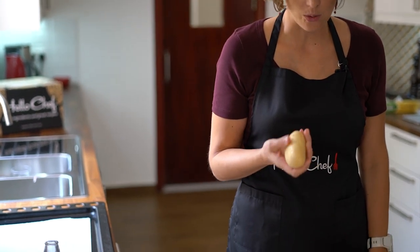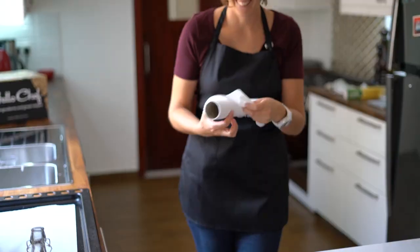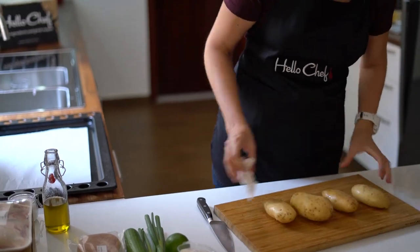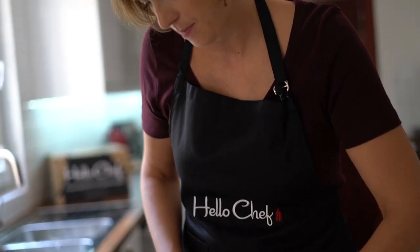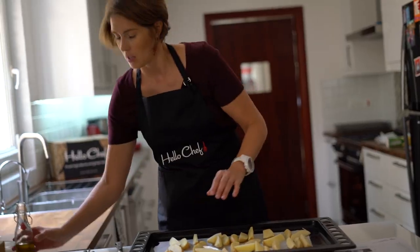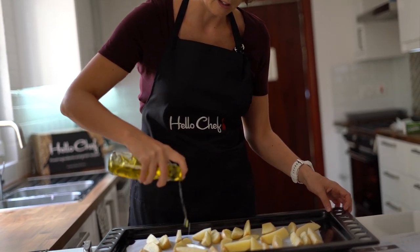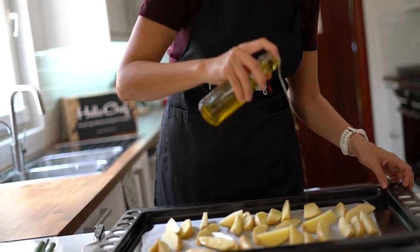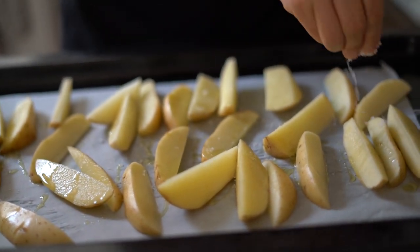So I'm going to start with the potatoes. Step one is to start baking the fries. My oven is on at 200 degrees Celsius, and to be honest the potatoes are so clean that I'm not even going to peel them. I'll just quickly rinse them to get rid of some of the dust. I'm going to put some olive oil and some salt - this is a nice Cornish sea salt with flakes.